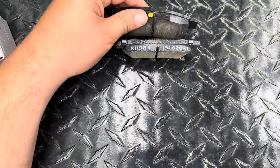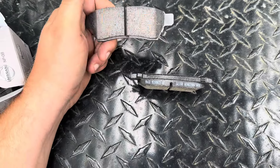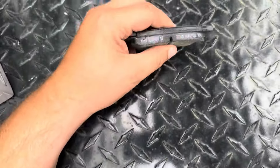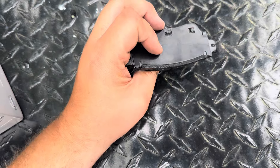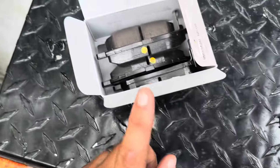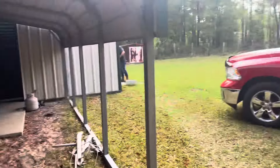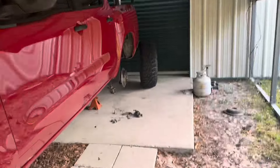Definitely worth the extra money for the Nissan ones. The Nissan OEM ones were $115 for a set; the Duralast ones were like $60 or $70 bucks. But definitely worth getting the OEM Nissan stuff.